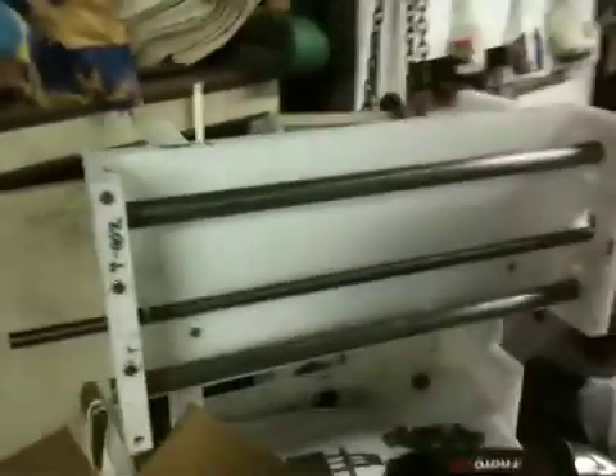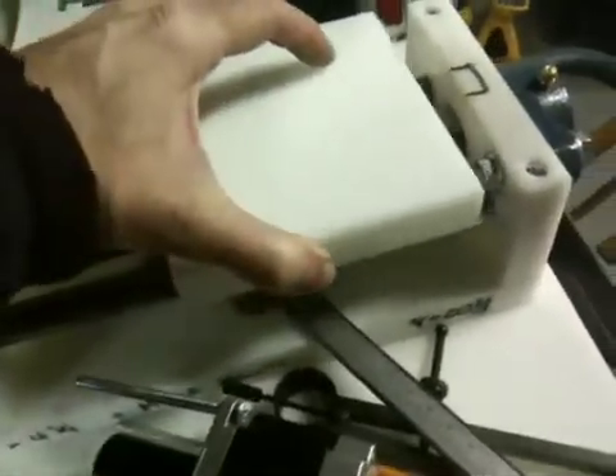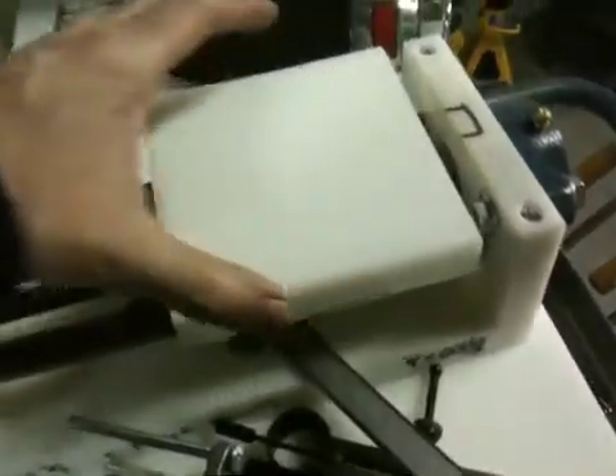Hello Interwebs, minor update here. As you can see, the unit is assembled. We have the ACME threaded rod in here now. This one actually doesn't have the bearing, but this is the one that has the bearing mounted. The future actual axes plate isn't currently attached because the place supplying my bearings has not been able to ship them due to a lack of inventory.